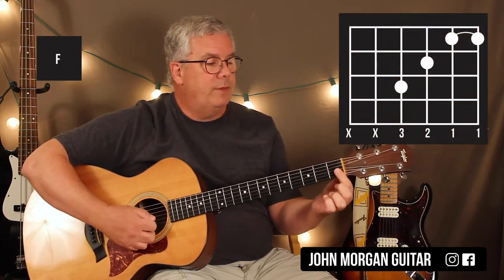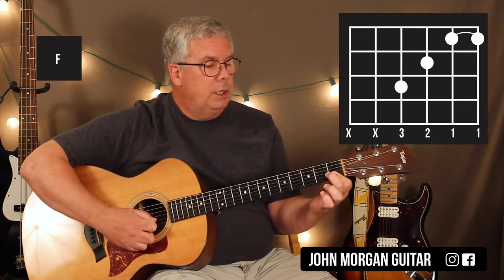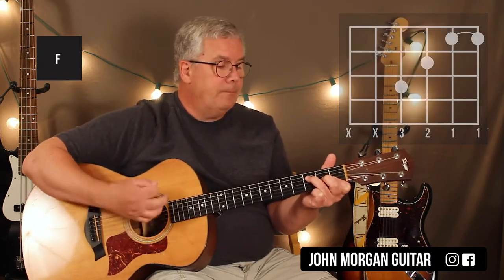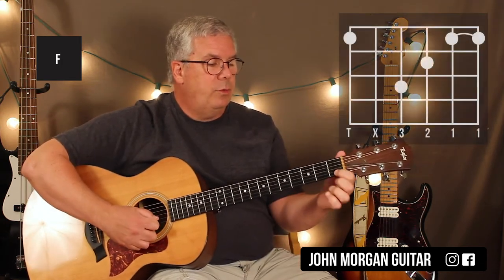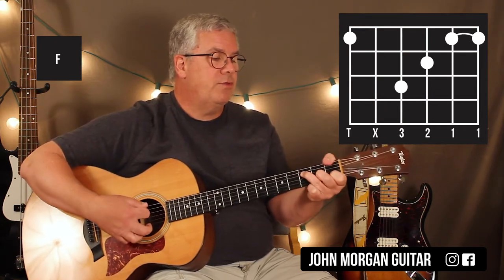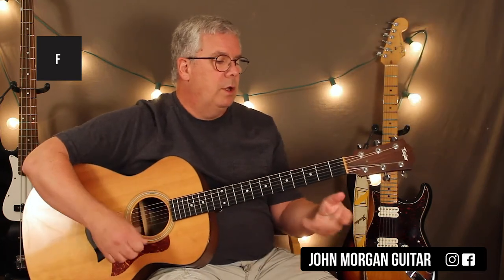You're going to need an F chord — you could do any one. You could do the one where you have just two fingers: bar the 1st and 2nd string at the 1st fret, 3rd string 2nd fret, 4th string 3rd fret. That's the first one I learned. I'm probably going to play with the 2nd string 1st fret, 3rd string 2nd, 4th string 3rd, and then wrap my thumb around the 6th string 1st fret. More powerful — that's my favorite for F chords.